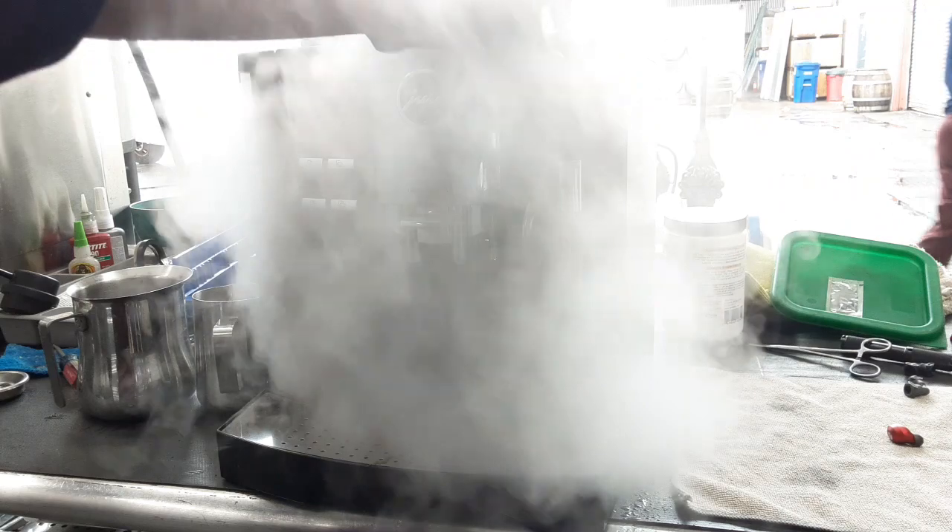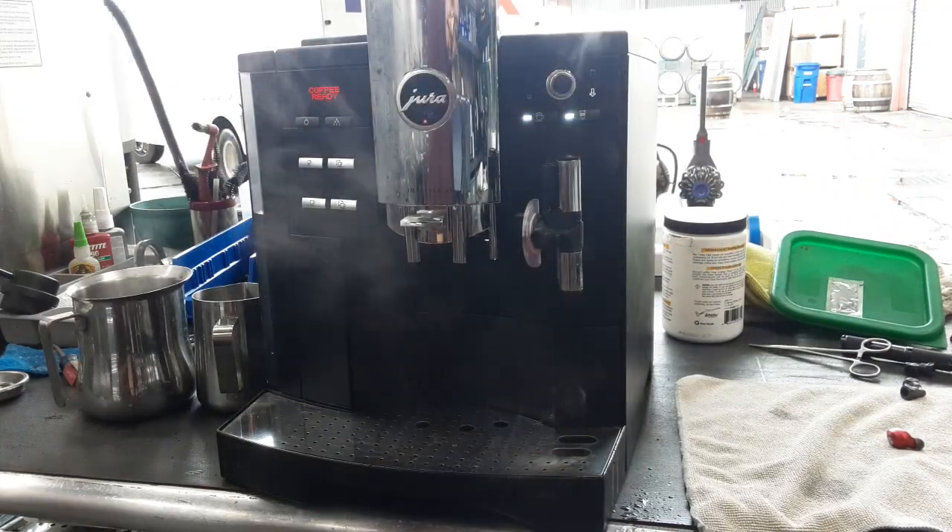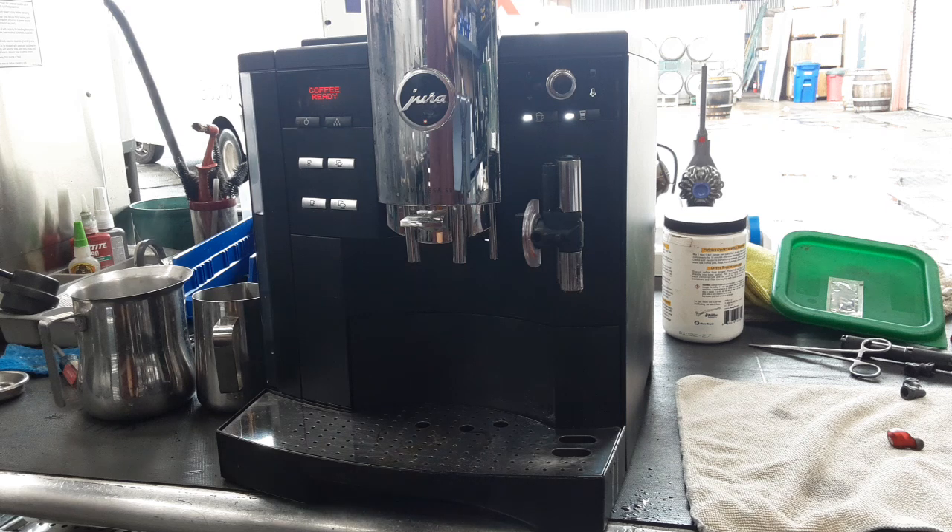A lot of steam coming out of this machine, working very well, working excellent. So there you have it — your Impreza S9 working once again and ready to brew.